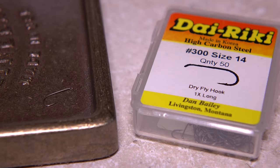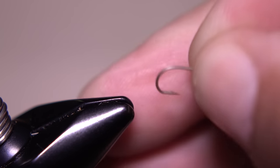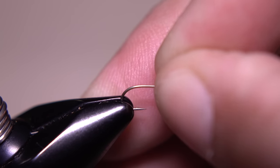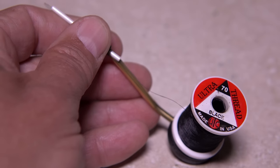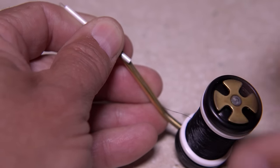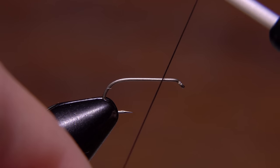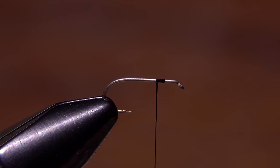For a hook, I'm going to use a Dairiki number 300 in a size 14, but it's a good idea to have 16s and 18s as well. Start by mashing the barb and getting the hook firmly secured in the jaws of your tying vise. For thread, I've loaded a bobbin with a spool of black UTC 70 denier. Start your thread a quarter of the way down the hook shank and take a few wraps rearward before snipping or breaking off the tag.